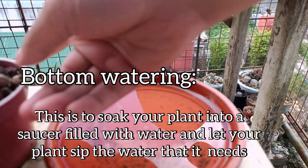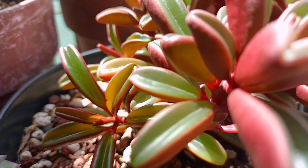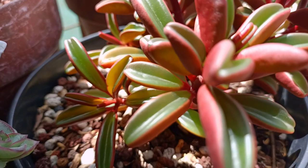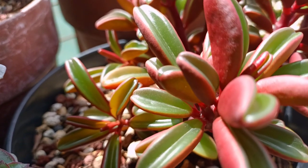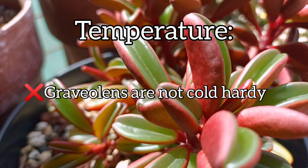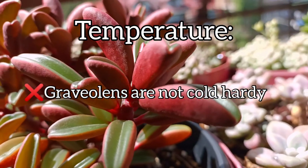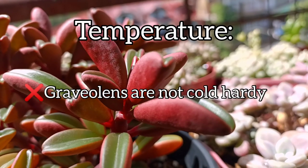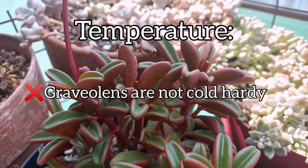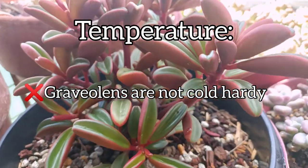Let's move on with the temperature. We mentioned that this plant is from Ecuador, which means it prefers the warmer side. This will not thrive if you put them in the ground and you are experiencing frost. So it's best to plant this one in a container so that if it snows, you can bring them inside for it not to wilt.